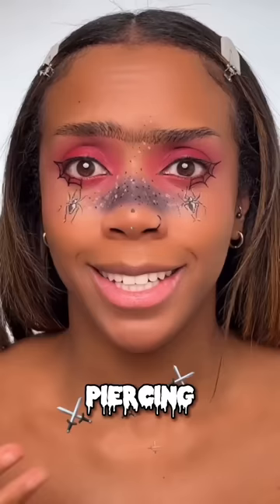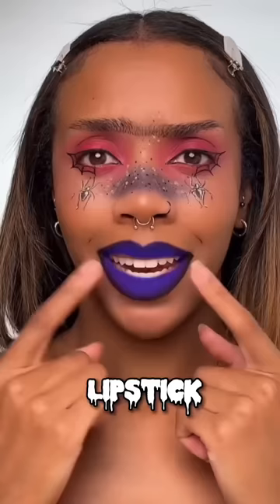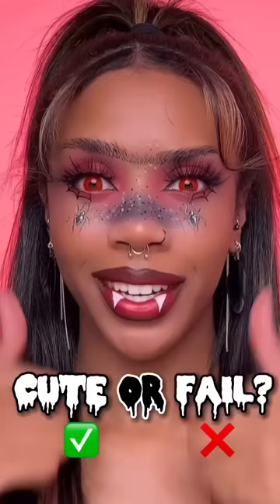Let's do a piercing — okay, this is the best I can do. Last up, we got lips. Outlining my lips in black. Who's ready to see the end result? Okay guys, here's the end result. Honest thoughts — what do you think? Is this one a cute or a fail?